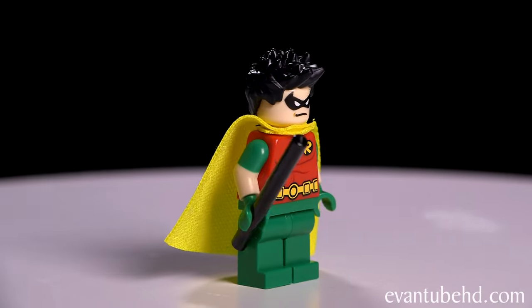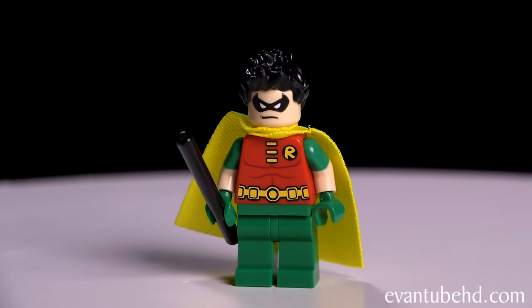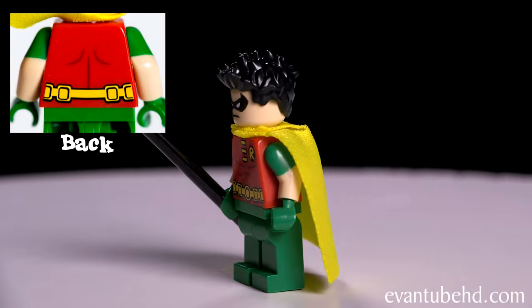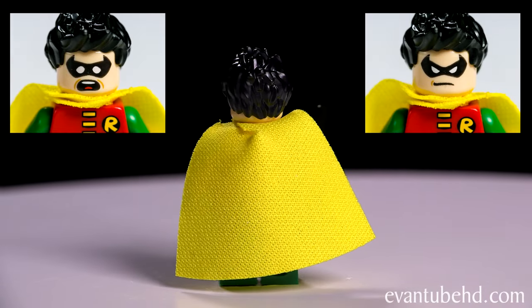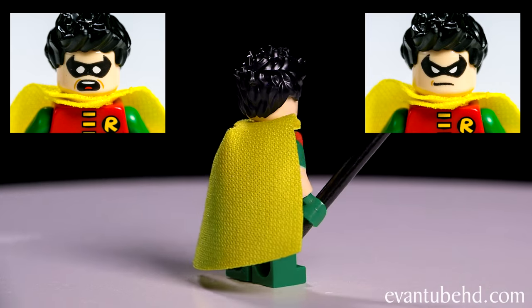Next we have Robin. He has a soft yellow cape and comes with a little stick. He has green pants, a red top with green sleeves, and green gloves. He's got two faces: a scared face and a serious face.